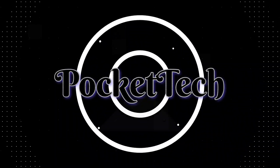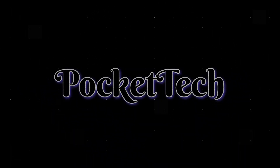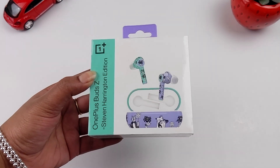So, let's get started. Here is the latest OnePlus Z Buds in the Steve Harrington Edition. I already have a regular unboxing of OnePlus Z Buds on this channel.